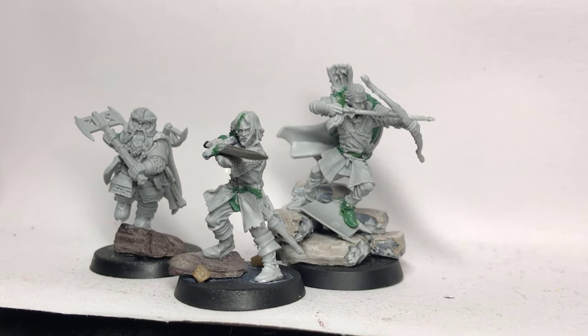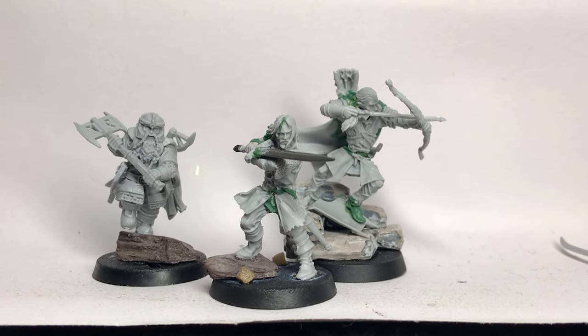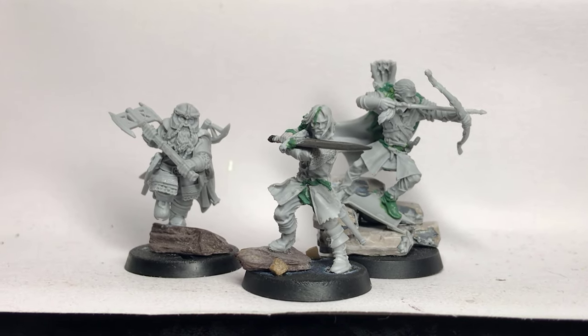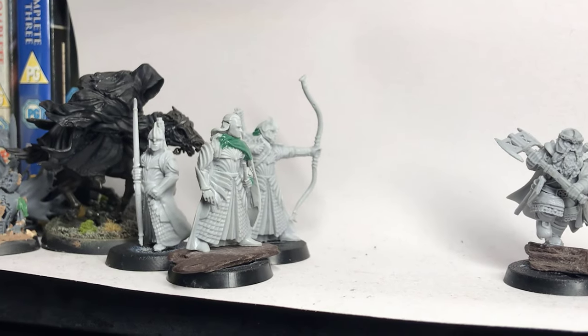So yeah, that's my Three Hunters Helm's Deep edition — let me know what you guys think down below. Obviously up next, no Helm's Deep force would be complete without some elven reinforcements.